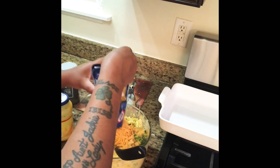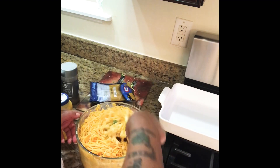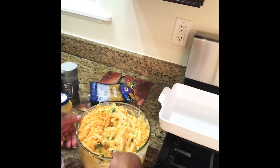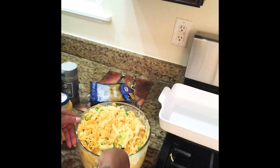I mix that in and lightly fold everything together. I usually use a metal spoon but I picked up a plastic one today that bends every time there's something heavy in it — but you guys get the picture anyway. I go ahead and get this into my baking dish.